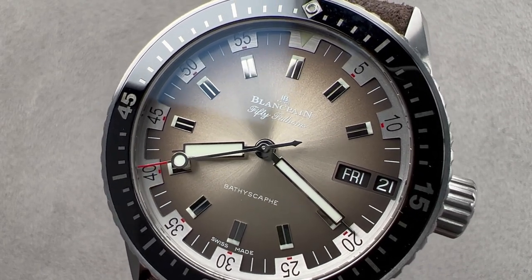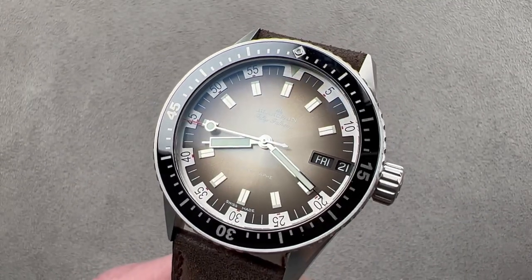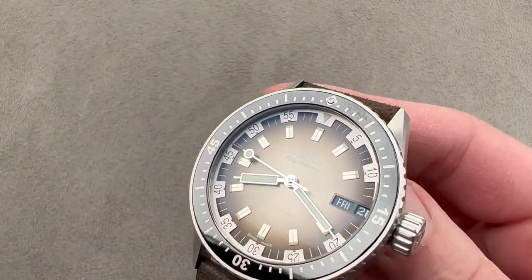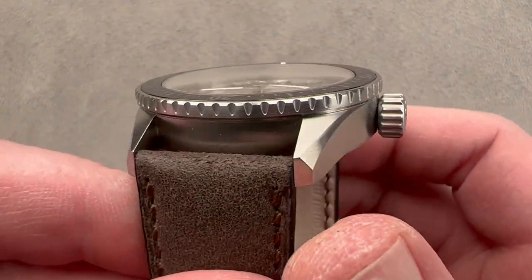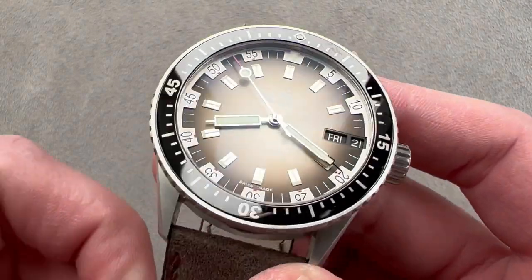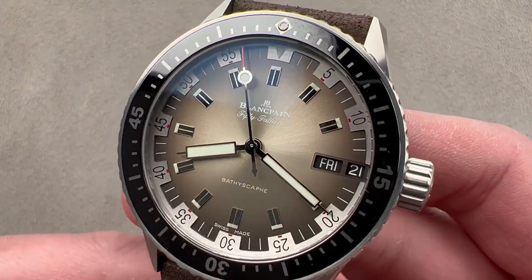Hi, I'm Tim. Welcome to Watchbox, and thanks for logging on. If you love this watch, email me at tmaso@thewatchbox.com — it's in the description below. It is your purchase and pricing email question line for buying this or any watch you see on any Watchbox platform. Please reach out to me directly at tmaso@thewatchbox.com.